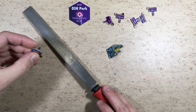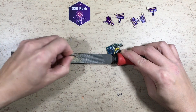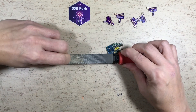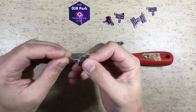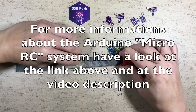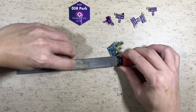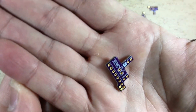The first thing to do is to remove some burrs with the file. Okay, burrs removed.